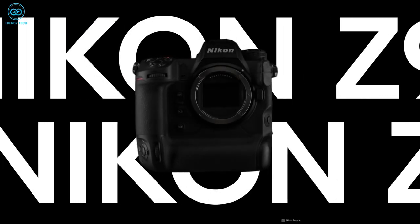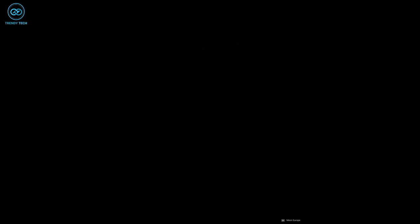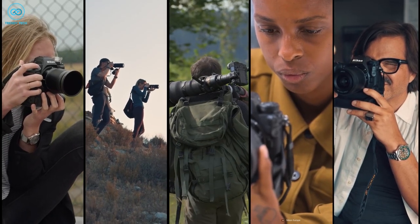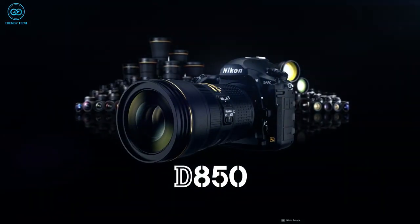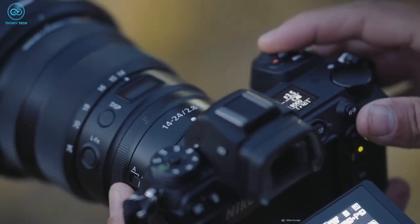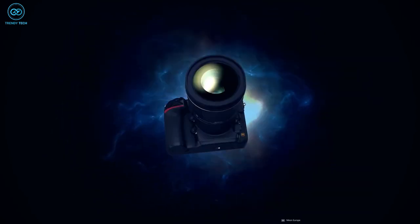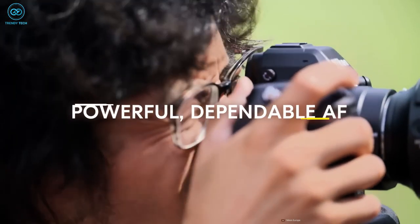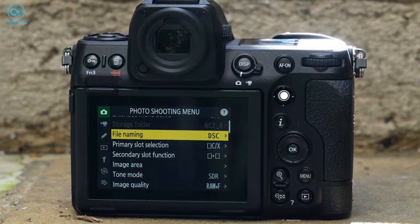Although the camera is noticeably smaller than the Z9, it is still a reliable beast. Despite the use of magnesium alloy and carbon fiber, the body carries more weight than other Nikon models. The grip resembles that of the D850, and the placement of the dials is similar as well. We previously speculated that the Z8 would be the mirrorless version of the Nikon D850, so similarities are justifiable. It has an easily accessible AF joystick at the back, along with various customizable buttons.